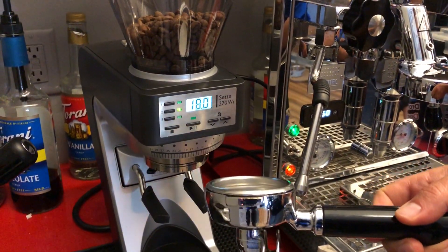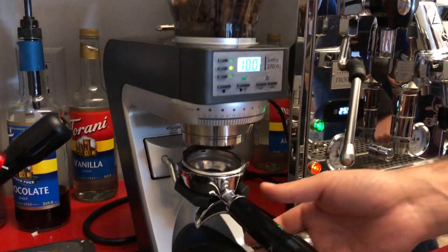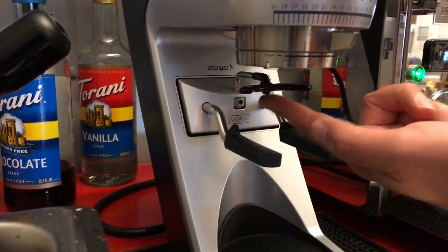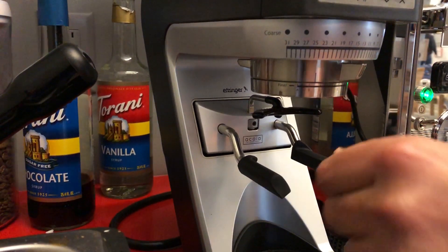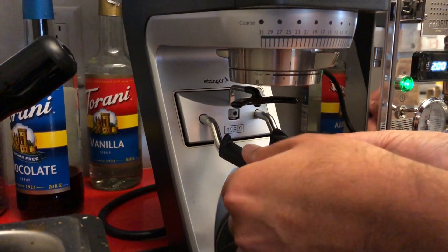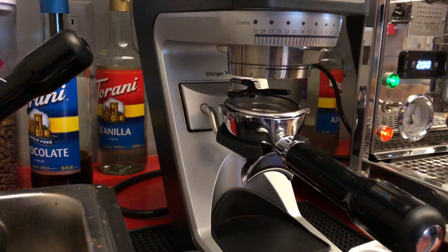I'm gonna quickly demonstrate how to use it. You just gently take it and put it here. If you're having some issues, there's some sort of adjustment lip over here. You can also push it and move it if you want. You just want to make sure these are horizontal and flat, and then it shouldn't be any problem because it's gonna fit right in.